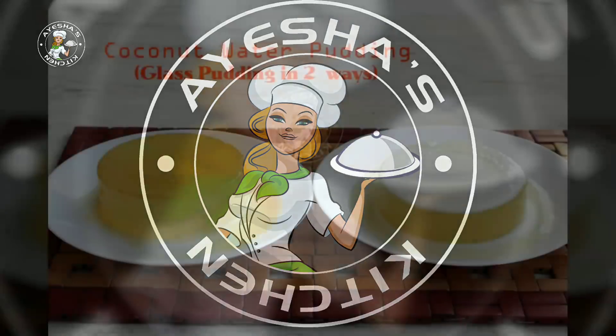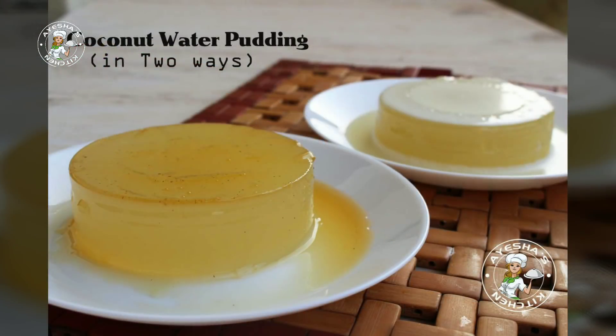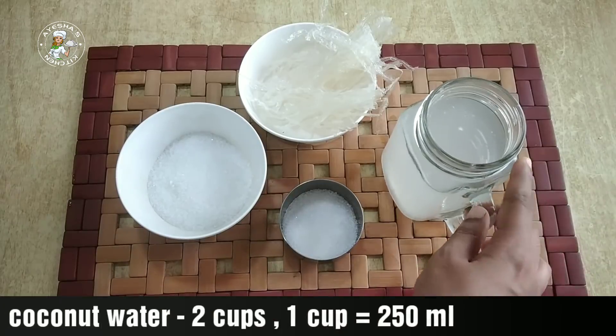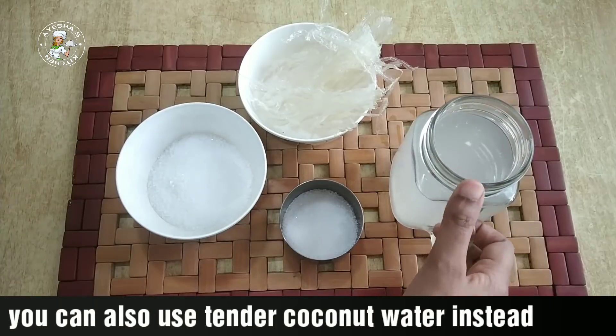This is a glass pudding. We are going to decorate the glass pudding with coconut water pudding. I have to prepare 2 glass puddings. 1 glass is 250 ml, so this is about 6 liters total.